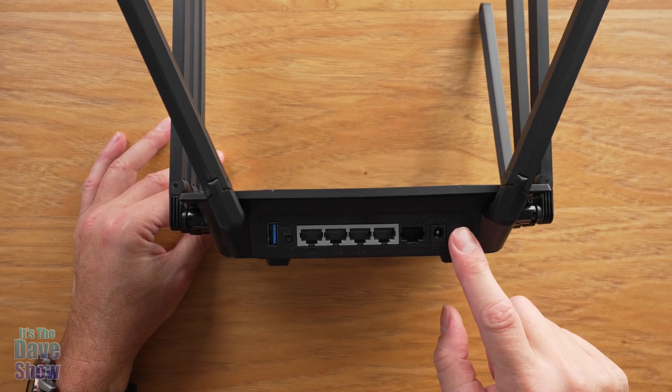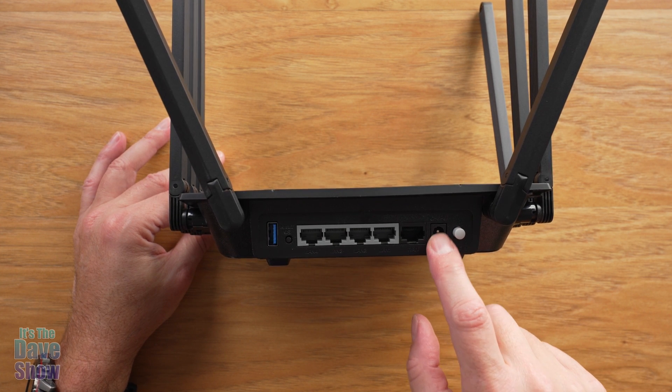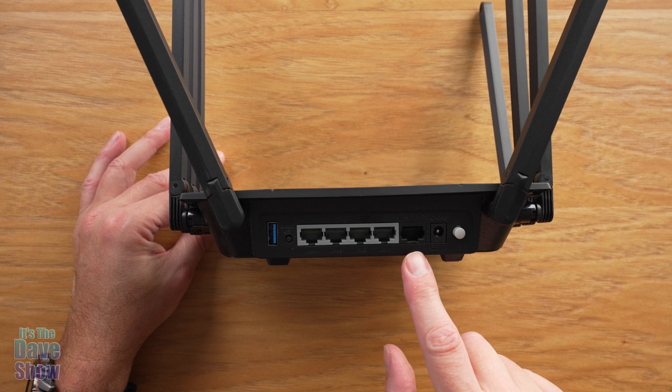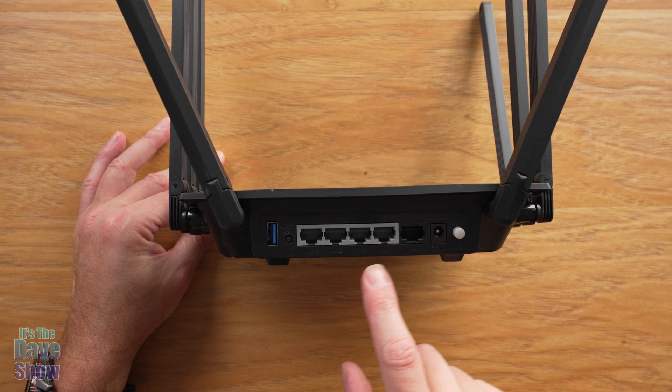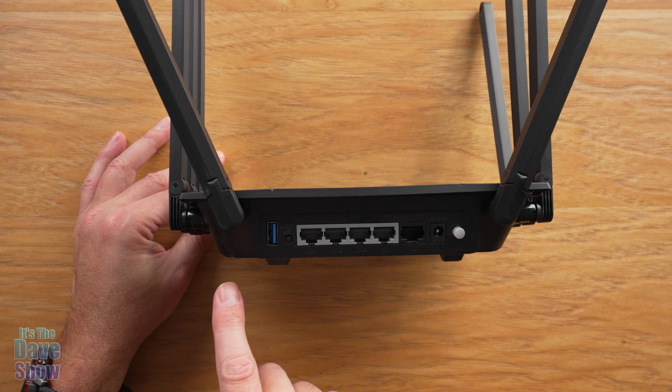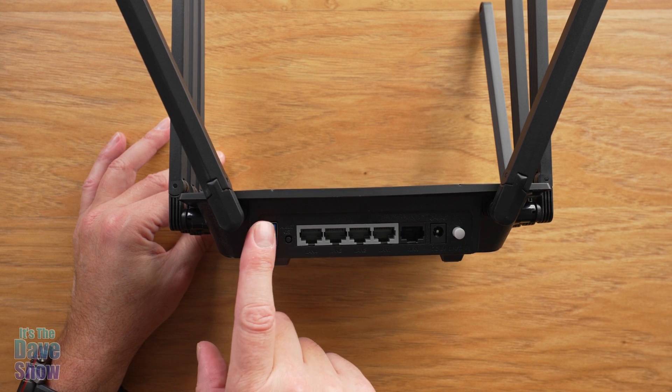On the back you have a power button to turn this on, a power jack for the power supply, a 2.5 gigabit WAN connector, four LAN connectors, a reset button, and a USB 3.0 port.